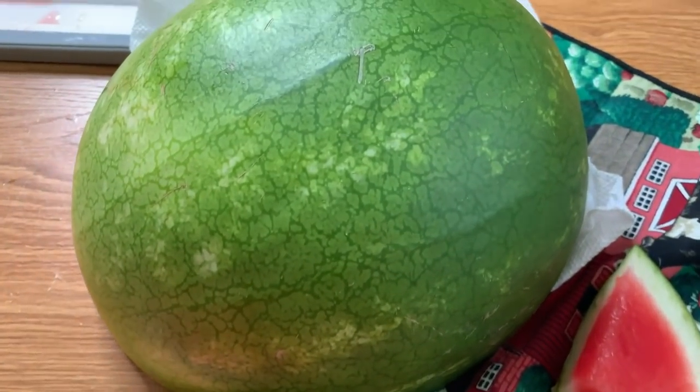Sometimes when you get watermelon, you don't know if it's ripe, if it's good to go, or if you can actually cut into it and it'll be sweet and delicious. So here are some tips and tricks to figure out how to pick the perfect watermelon at the store, make sure it's ripe, and some ways that you can use it in the kitchen.